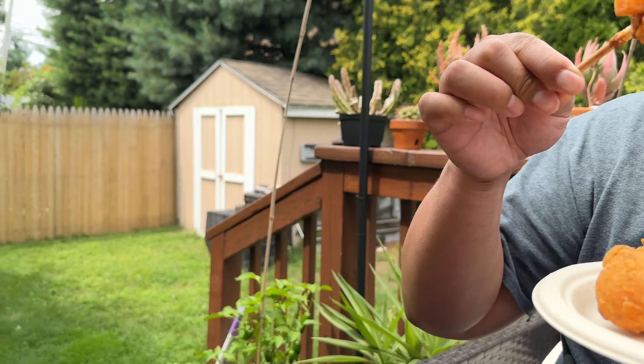These do give a satisfying crunch if you're craving the munchies, and they were pretty easy to make. I'm getting more flavor now that I'm taking a few more bites.